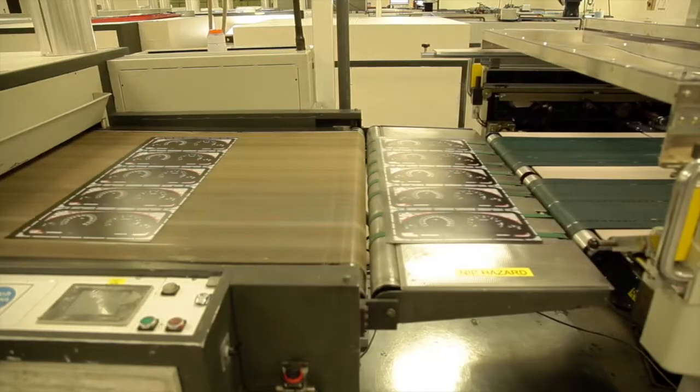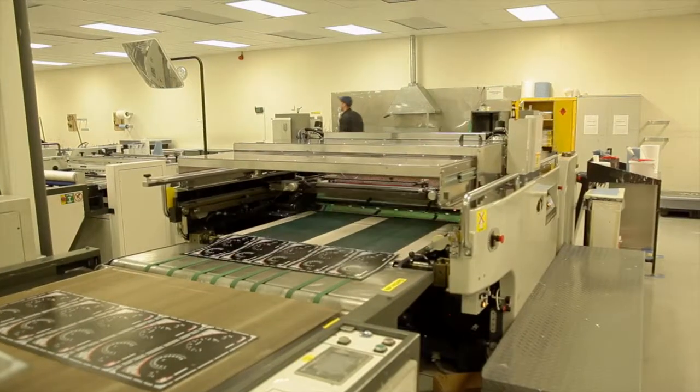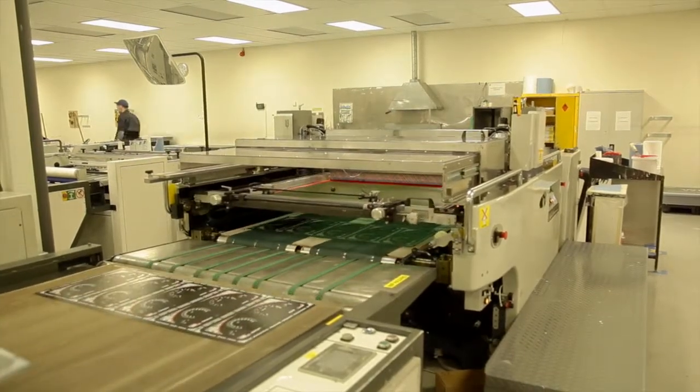We use Sakurai machines, and jobs can have anything from 1 to 12 colours printed. We process everything that's on the instructions to the finish before it's dispatched to the finishing department.